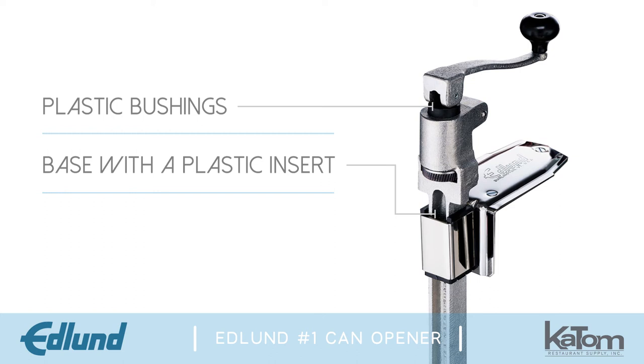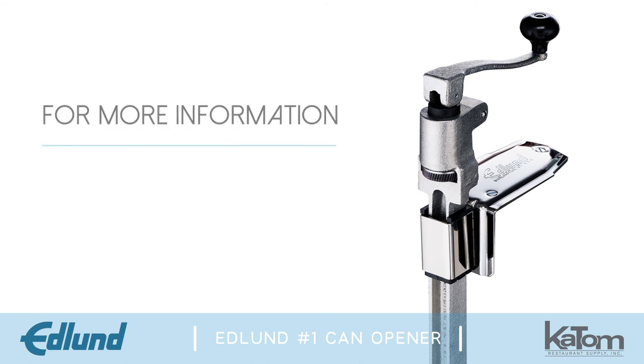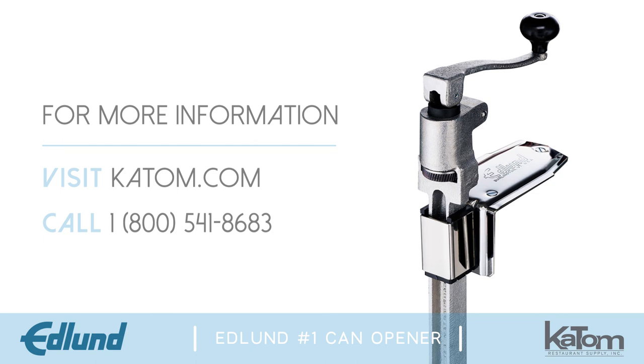These features ensure that Old Reliable is easy to use and maintain. For more information or to order yours today, visit us online at katom.com or call our customer care team at 1-800-541-8683.